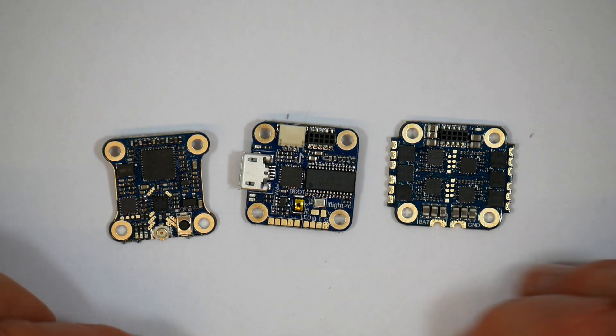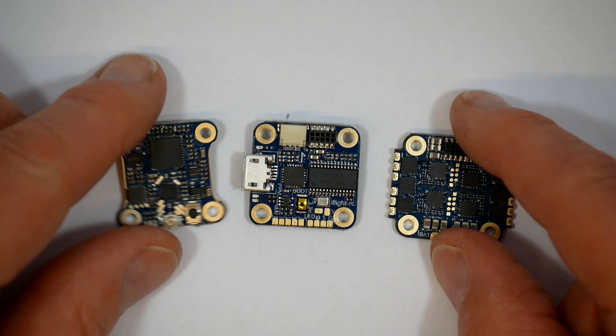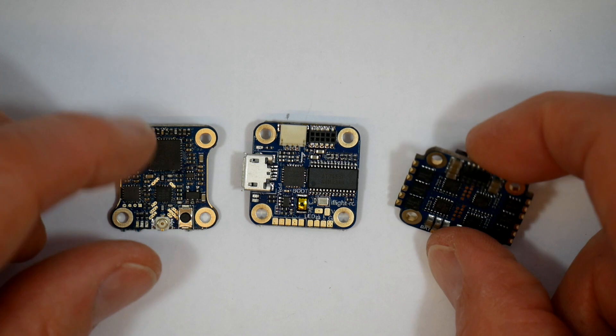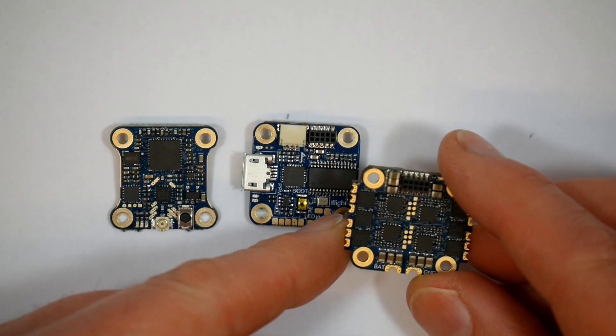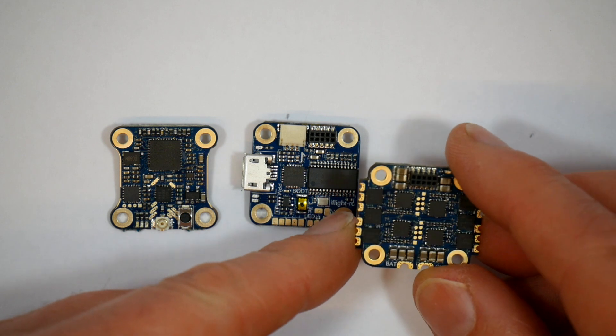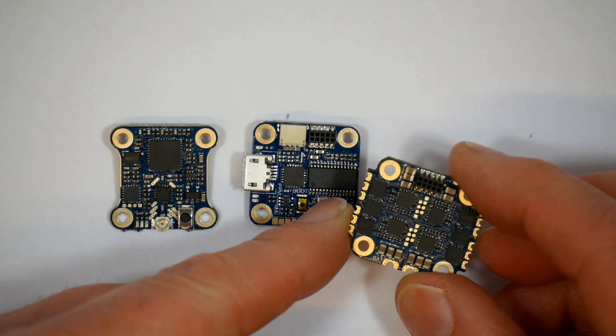There's a small TPU printed plate that you can put on the bottom of the stack to insulate it from the frame. This uses a 16x16mm mounting centre, which is perfect for Whoop-sized quads. The 4-in-1 ESC board runs BLHeli-S, and you can power it on 2–4S LiPos, although I don't know of any micro motors that would run on 4S to be honest.